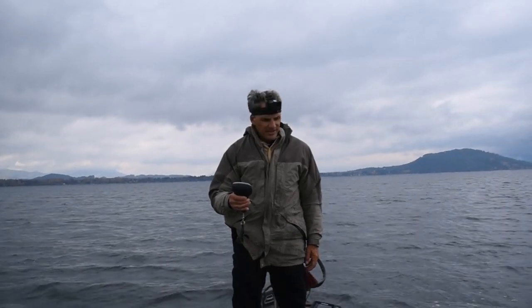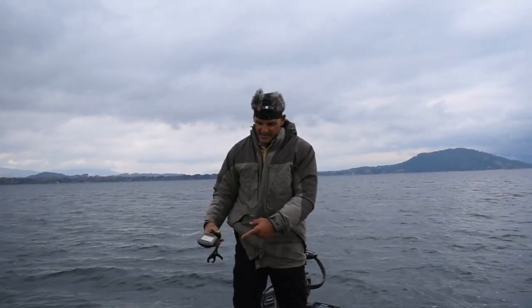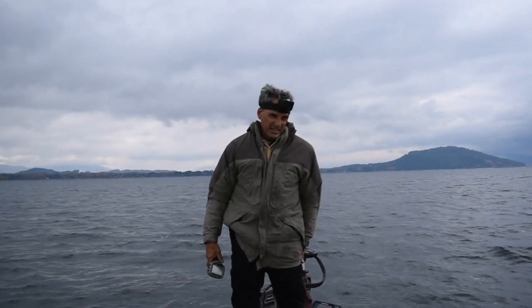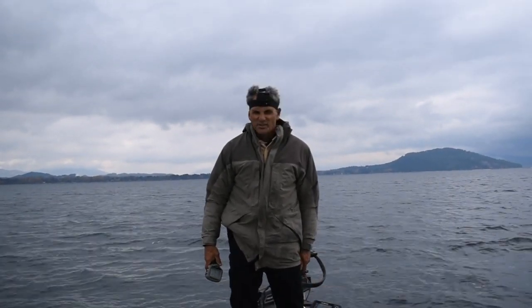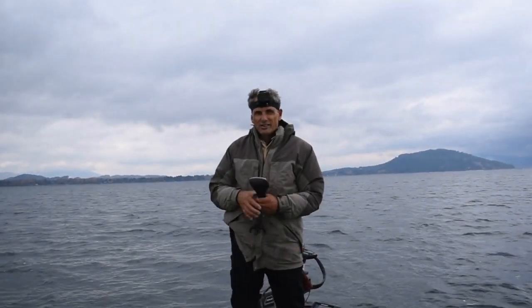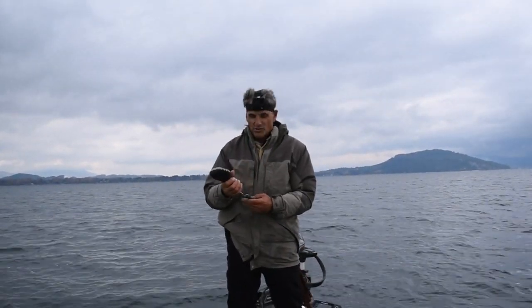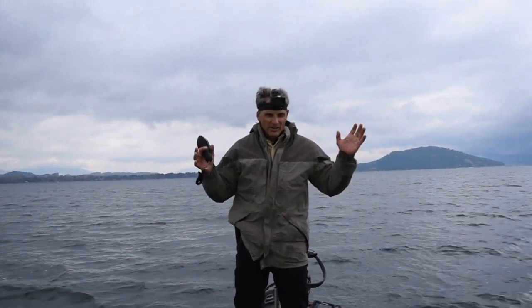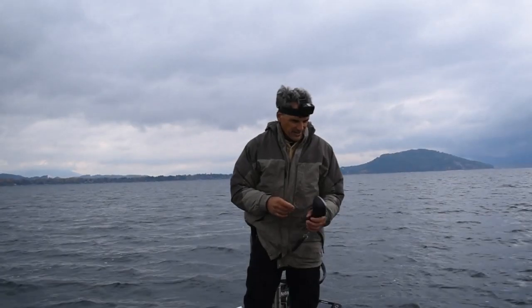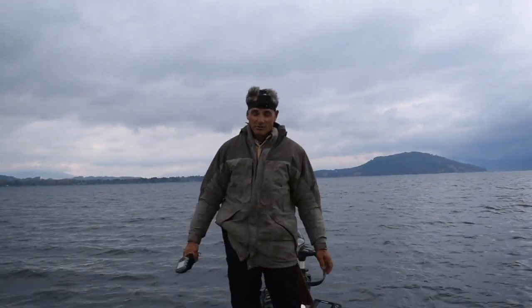So far with that bait, I've been throwing it 45 minutes. I don't know how many I've got but I've had several bites. There's one spot over there that's got a school on it, but I don't want to just fish the one spot so I'm fishing all of this area. That was a good one.